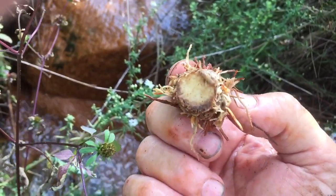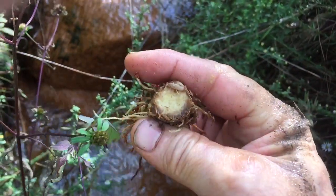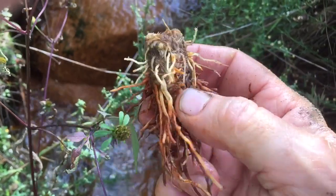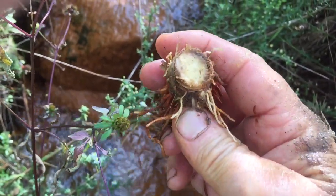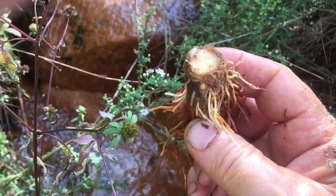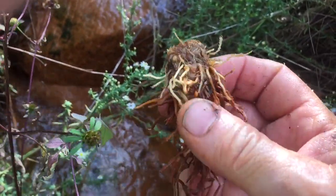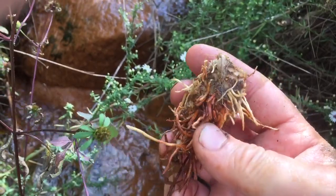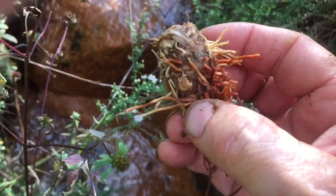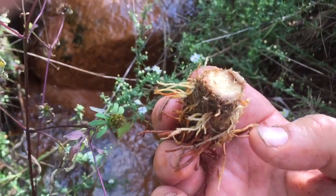That's a nice little chunk of food. I'm not an expert — you need to consult with a local expert before you go eating anything. This is the wapato, the duck potato — edible, excellent survival food. It grows near water, swampiness, wetness — that's where it grows. I've got another video on it that goes into more detail. Anyway, dig it up, cook it up, and we'll see you on the next one.